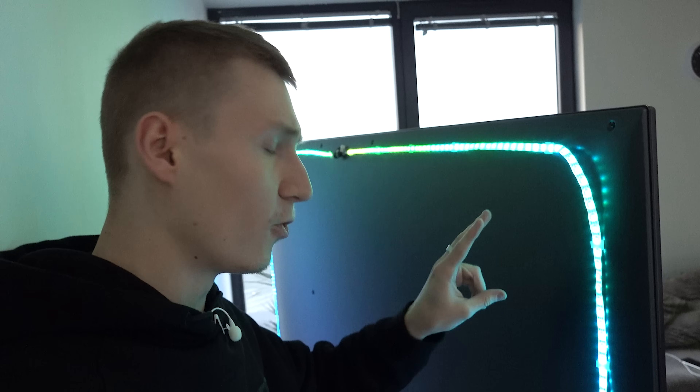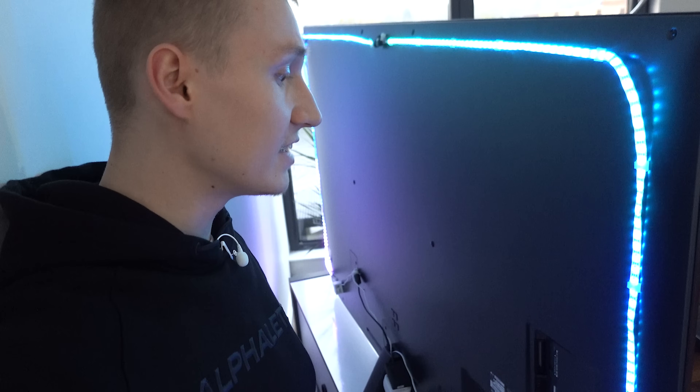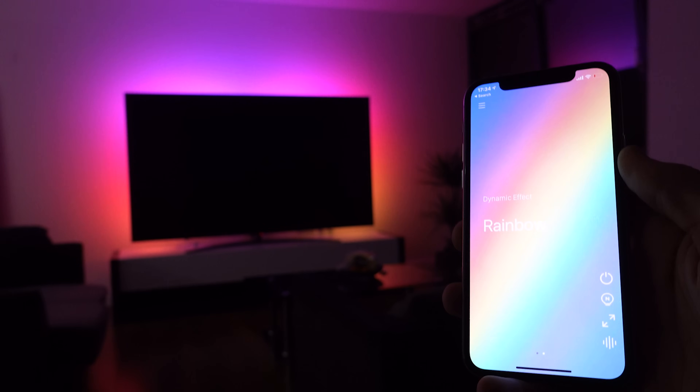This is an 86 to 88 inch TV — it's enormous. I've had to use two two-meter LED light strips for this TV, so if you have a TV this size, bear in mind that you will probably need to buy two LED light strips.